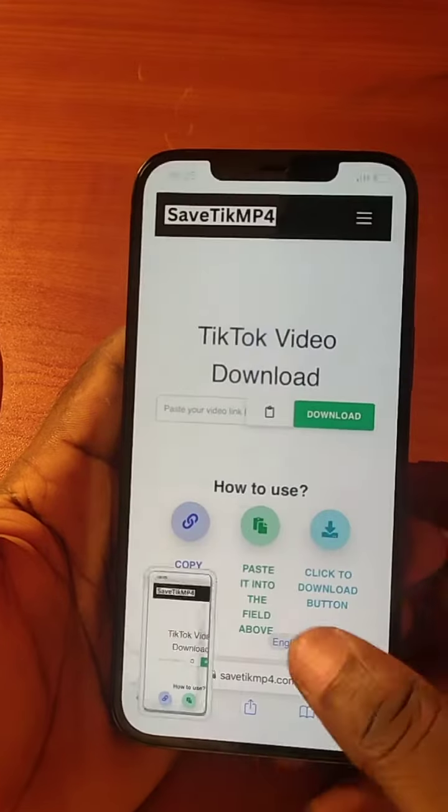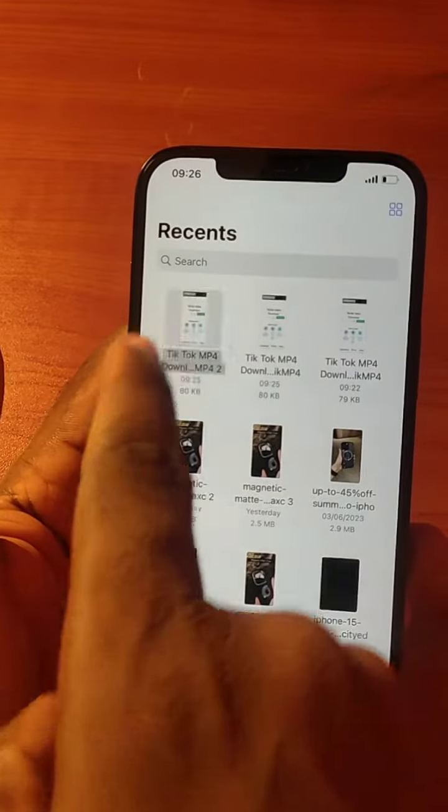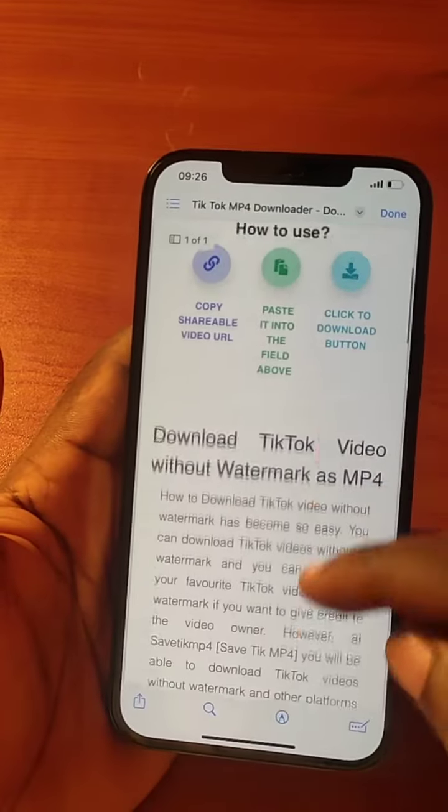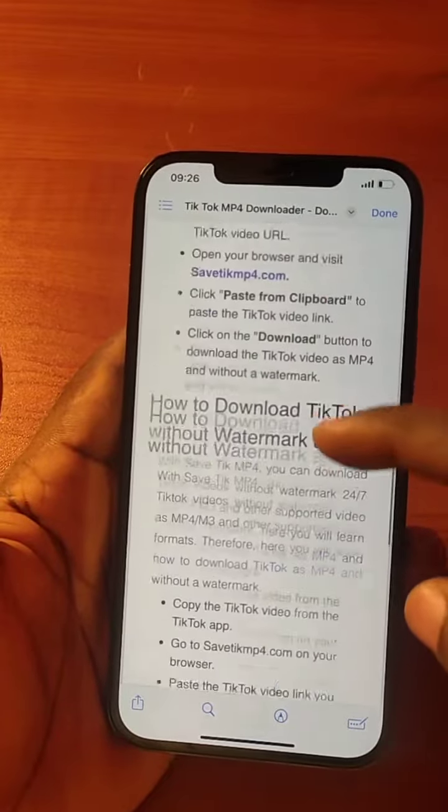Once this is saved, go to your file and click on the page. Then you see this is the whole page we screenshot in this video.